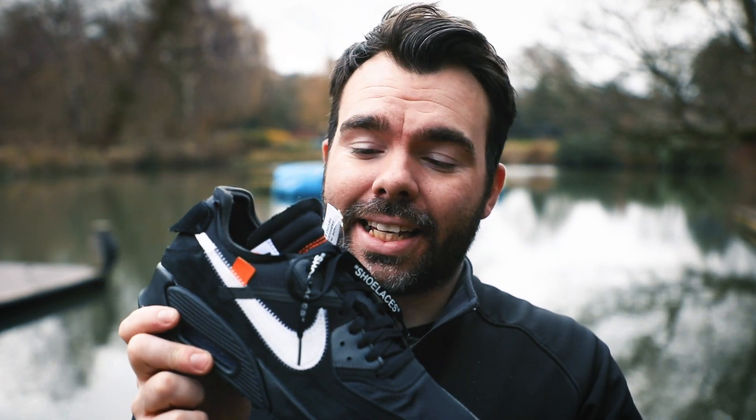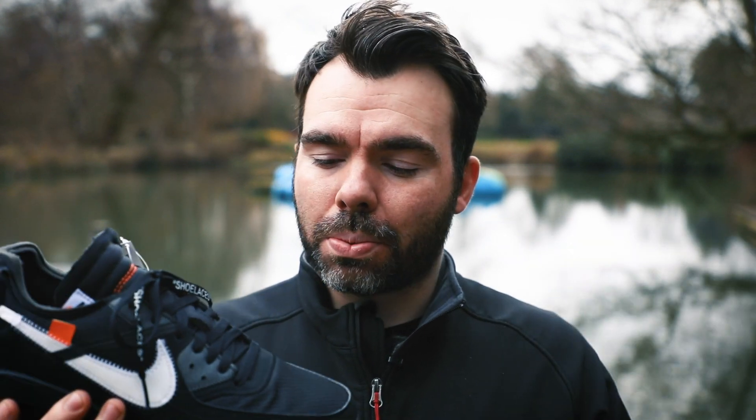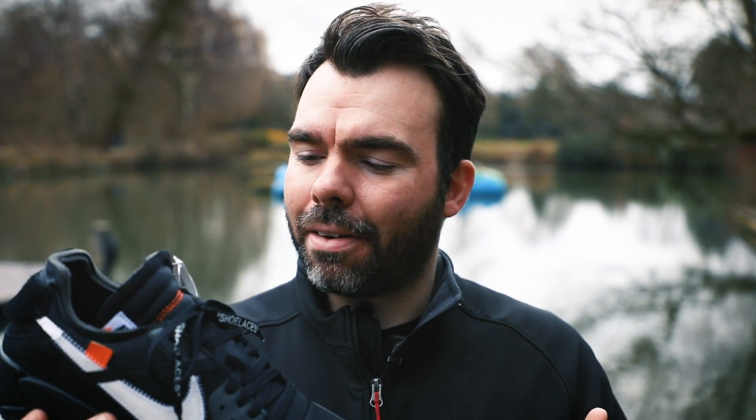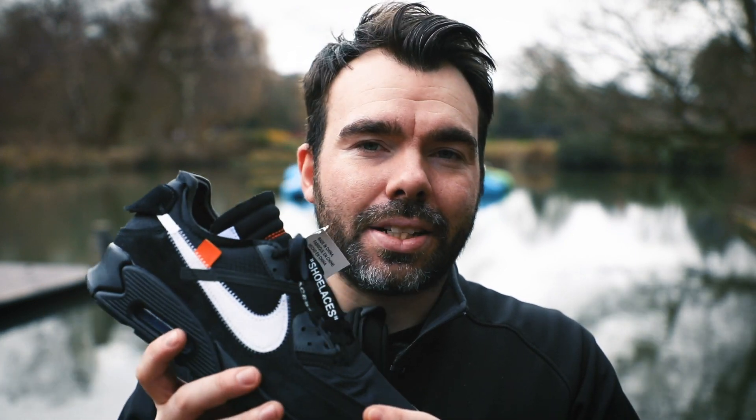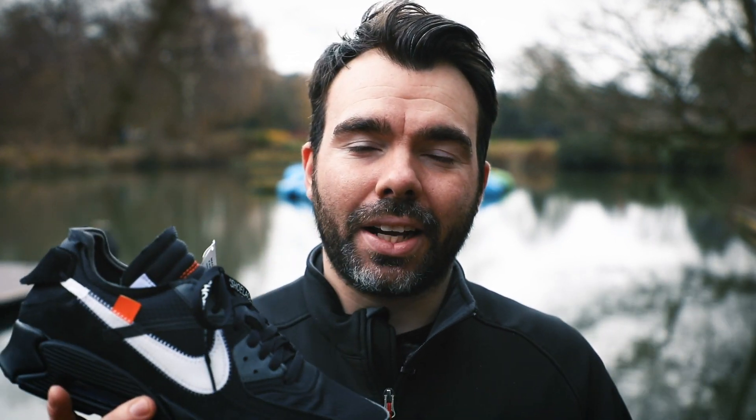Welcome back to Thai Kicks for another video. This time round we've got the Off-White Air Max 90 in the black colorway. This came as part of a two-colorway pack with the black and the Desert Ore colorway. I was lucky enough to get my hands on a pair of these, which is pretty amazing. Nike's collaboration with Off-White is coming to an end with these two last colorways.